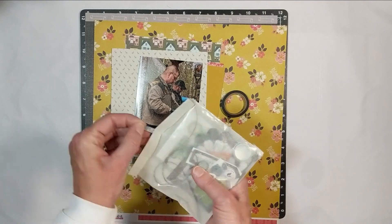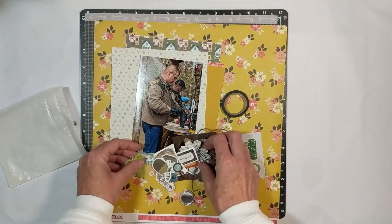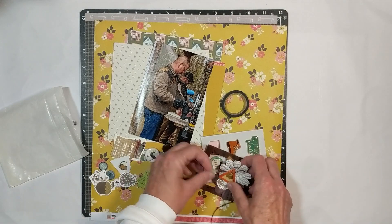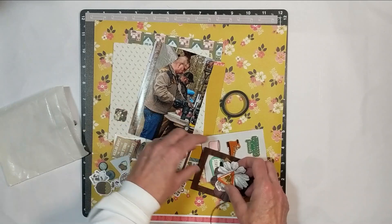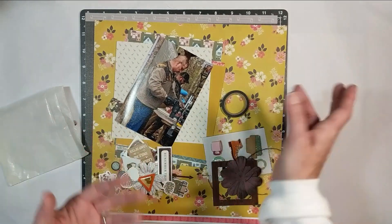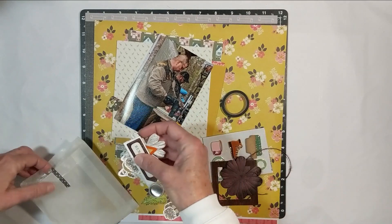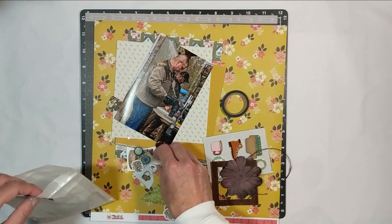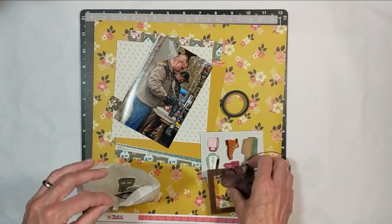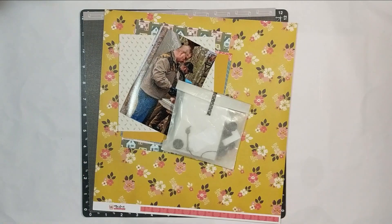I've got washi tape and all my embellishments in here. On this kit I just couldn't stop pulling embellishments — lots of die-cut pieces, metal pieces, chipboard, a wood button, and flowers. That's what I'm talking about: sometimes when you're putting it together it just all clicks — yeah, yeah, yeah. Other times you're like, 'I don't know.' When you get to that point, just move on. Because when you come back to it, it'll click. At least that's what happens to me — I come back and I'm like, 'oh yeah, this will work.' So that's kit number three.